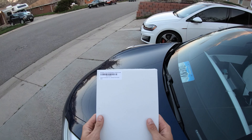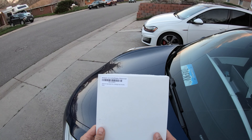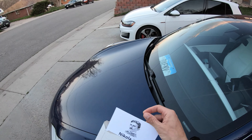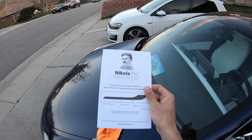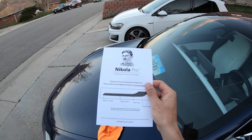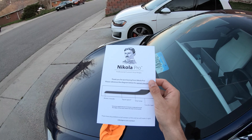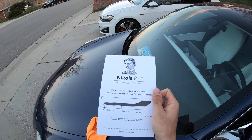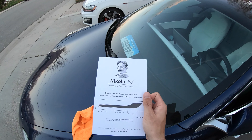I did get a set of Nikola Pro Tesla Model 3 door handle vinyl thingies, so I thought I'd do a point of view install. This is the instruction sheet that comes with it. Not much instructions, it just shows exactly how to put it on there. So I'm just going to follow that and see. Hopefully it comes out well.